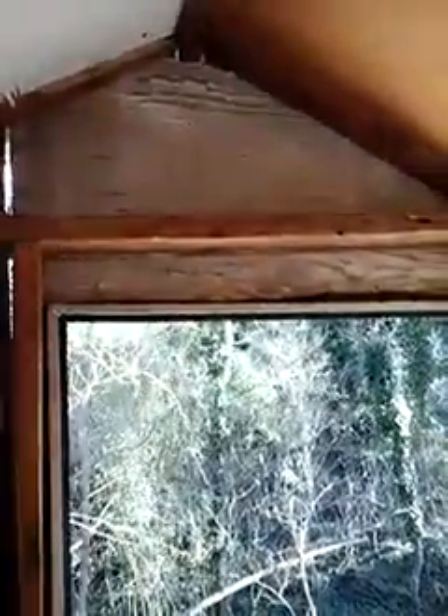I have windows here in the trailer that will let air in and out. I'll put a fan in one of these windows. I'm thinking I'll put a hole up there with a 12-volt fan up in the corner and let it run that way.